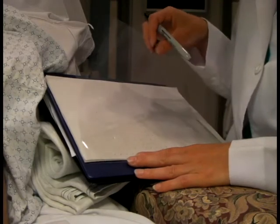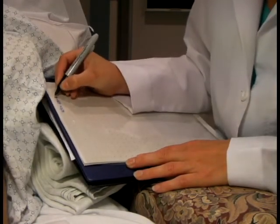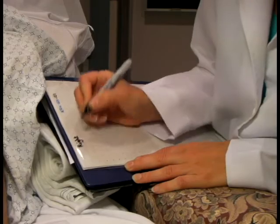Next, we take a transparency sheet that is pre-printed with a 1x1cm grid. With a permanent marker, write the subject ID number and the side that you will start with — in this case, the right breast.